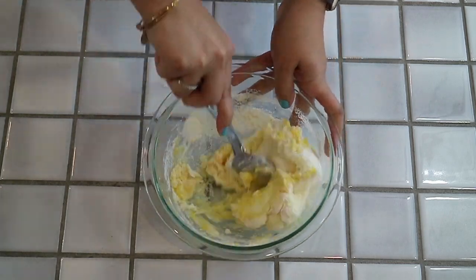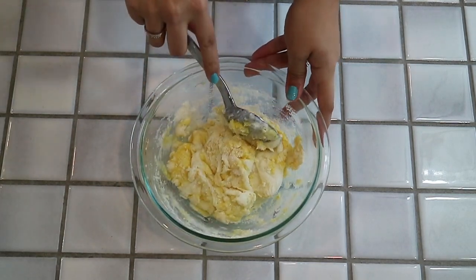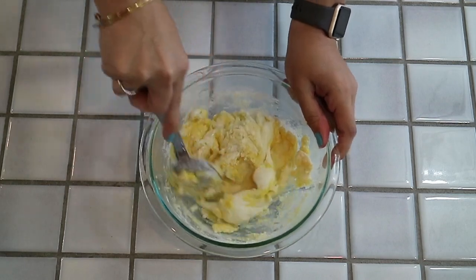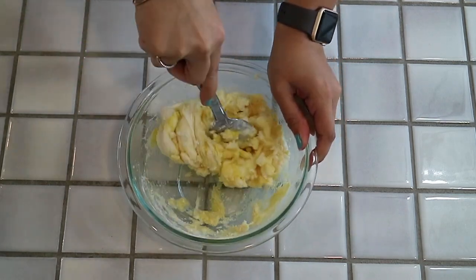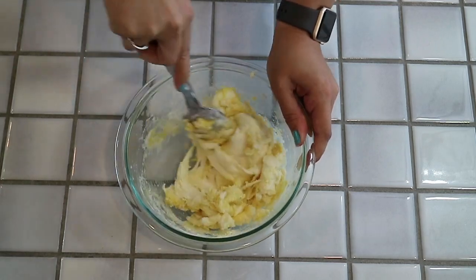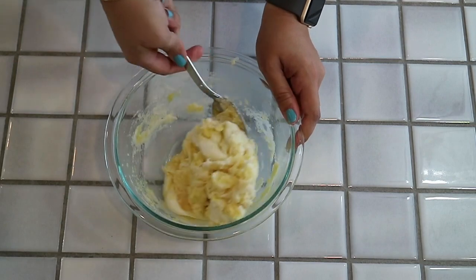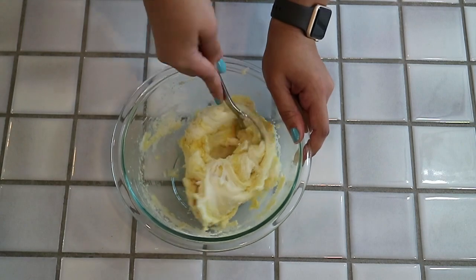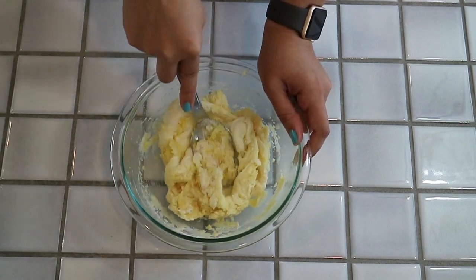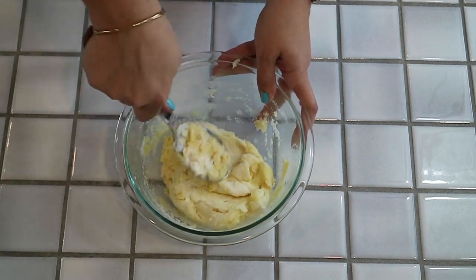If you find that the mixture is too tough or too hard to mix, you can go ahead and pop it in the microwave for a few more seconds. You just have to be careful that you don't unintentionally cook the yolks prematurely. The yolk kind of already starts to cook just with the heat of the cheese, but you want to keep on working it and you'll see it'll come together really nicely.